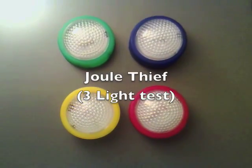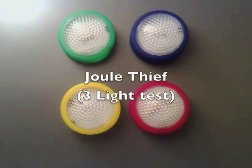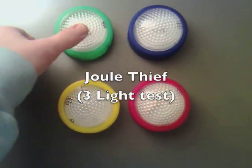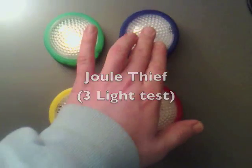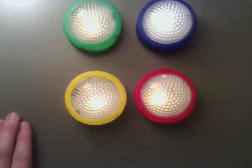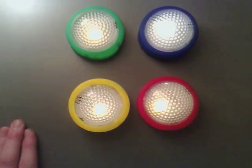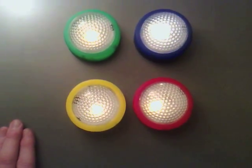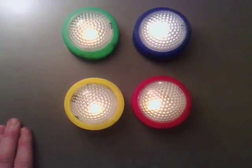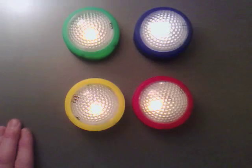I bought three of these lights from a pound store where it just cost a quid for anything. As you can see, you tap them on, and I've instantly thought to myself there's a dual thief circuit opportunity here. So what I'm going to do is show you how to convert them.